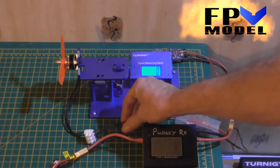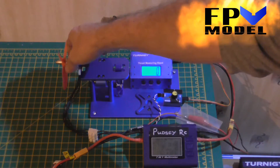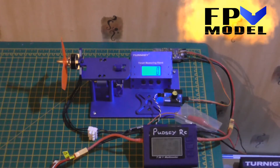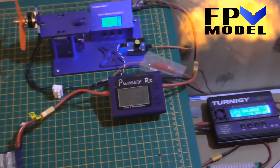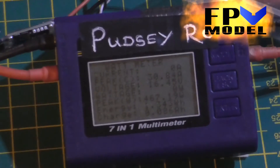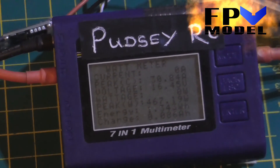Oh, that's hot. The motor is barely warm, but the ESC is hot. And it will be pulling those sorts of amps.